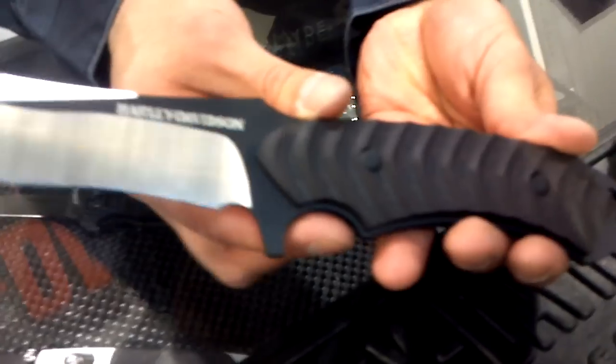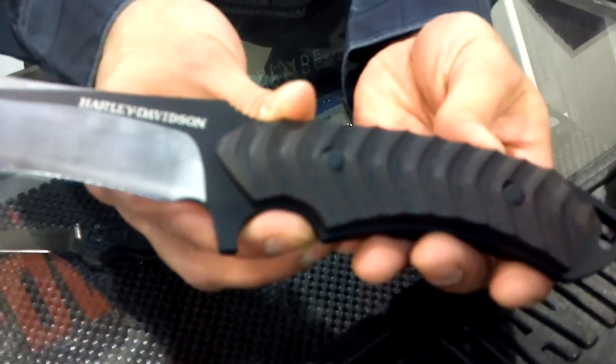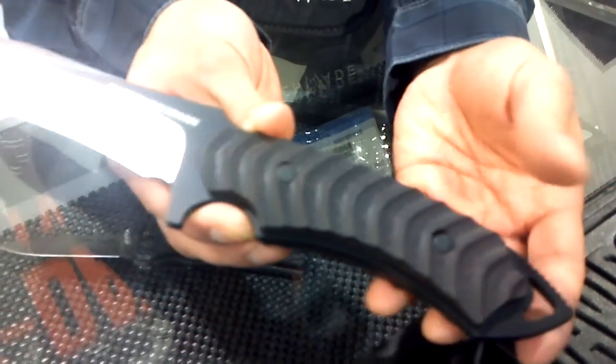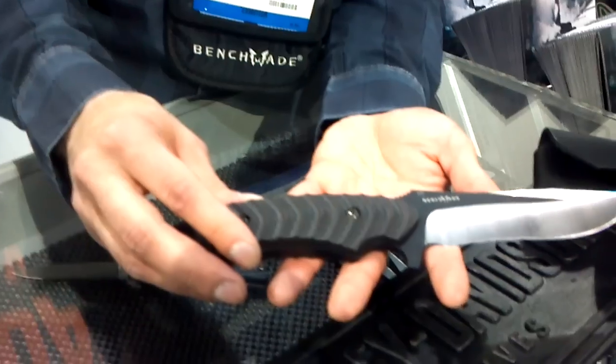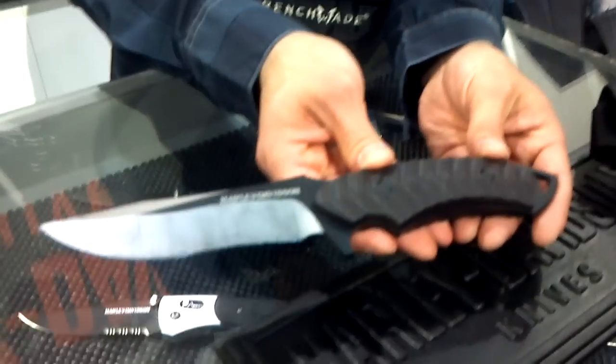The handle is a layered G10 — layered red and black G10. Real subtle, but it gives it a lot of style points. And it's got your lanyard hole in the back there. It's a 440C blade steel and just a nice big large fixed blade. There it is.